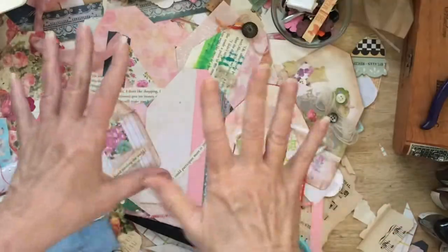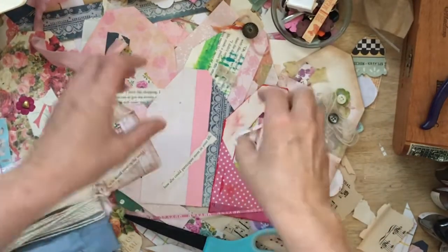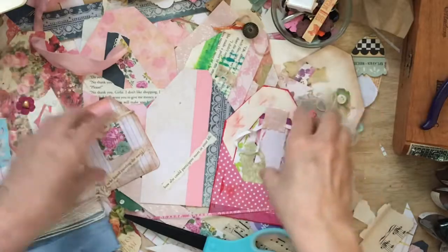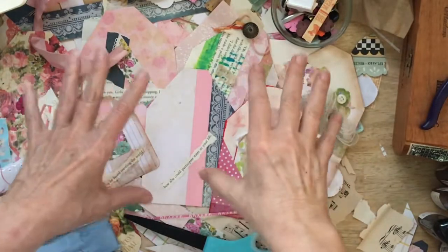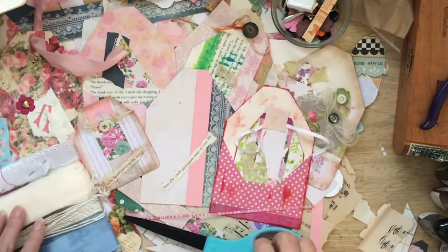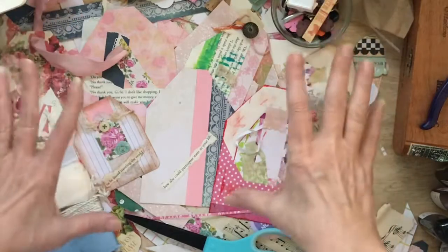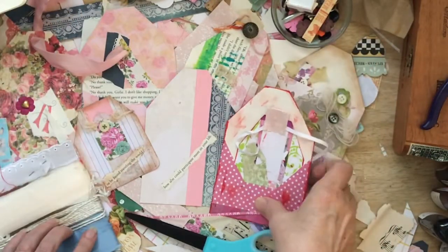It has been a fun week for me, and I have gotten so much done with these tags. I feel super uber productive, so I hope you do too. So let's just dive right in and see what we can do with these tags to finish them up today.